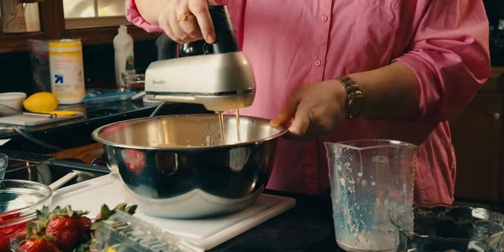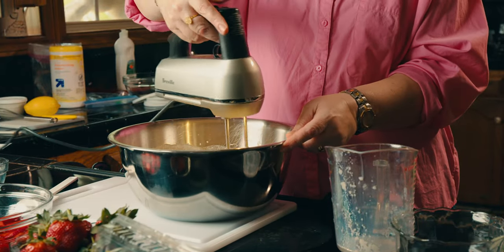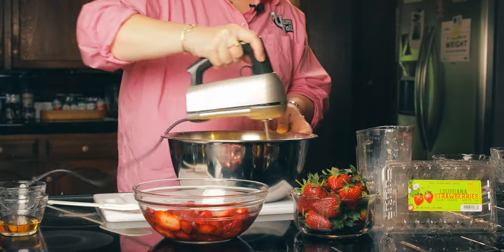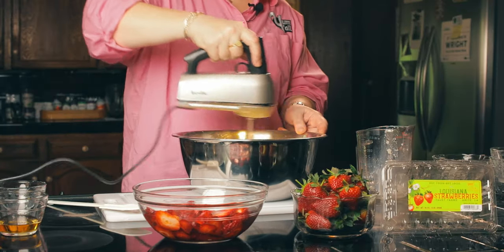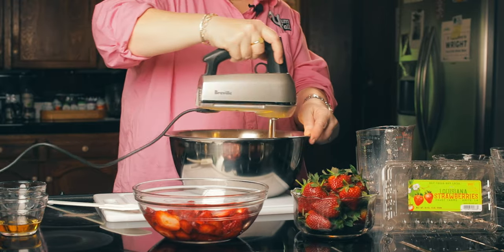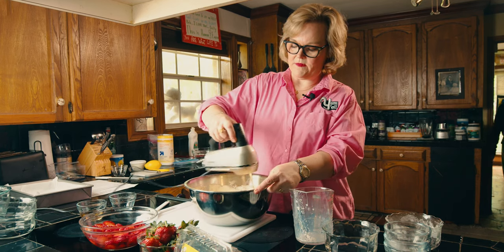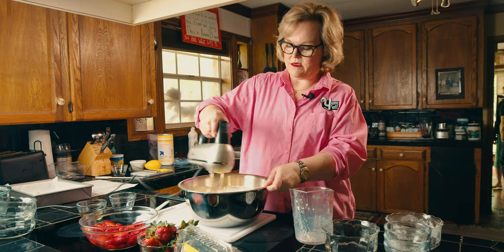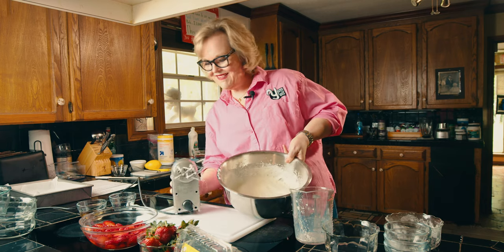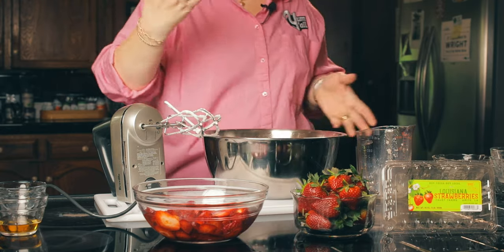Now we're going to go on high. You'll see some little dots of flour — don't worry about that, it's really not a problem. I've got mine on about three-quarters speed. It doesn't take long; you just want it to look fluffy. And we are almost there. You can see that is a pretty fluffy looking batter, very light. That's it.